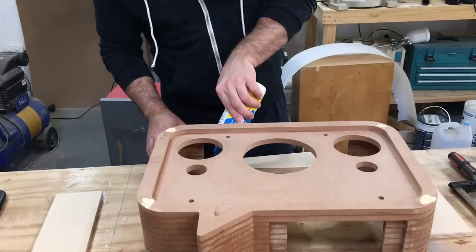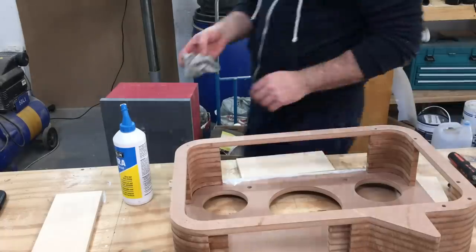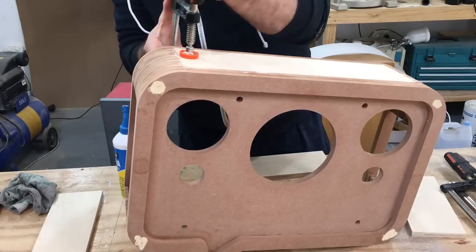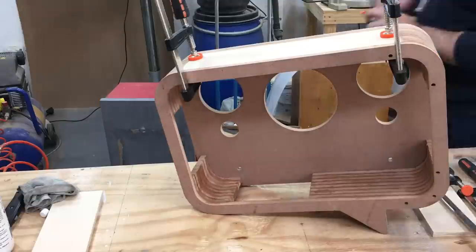I have some 12 millimeter birch plywood that was lying around. I cut the sides from that stock material and just glued them in, and that will form the complete enclosure.